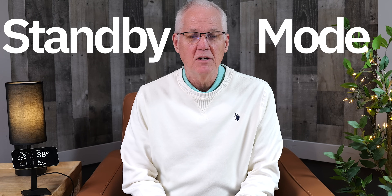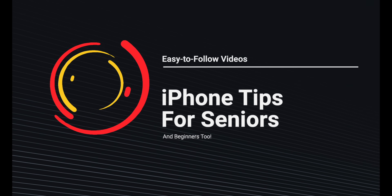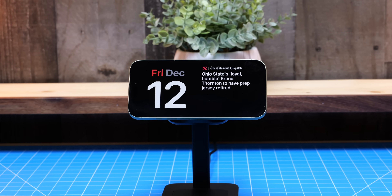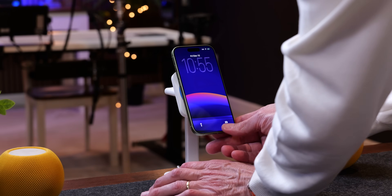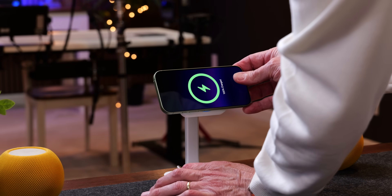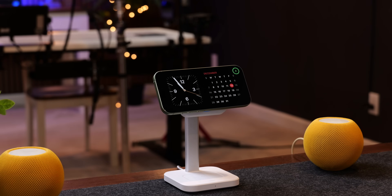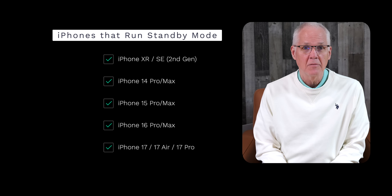If you don't know what standby mode is, it's a way to turn your iPhone into an informational display. To activate standby mode, your iPhone must be connected to power and flipped into landscape mode. Pressing the side button to turn your iPhone off will then activate standby mode.